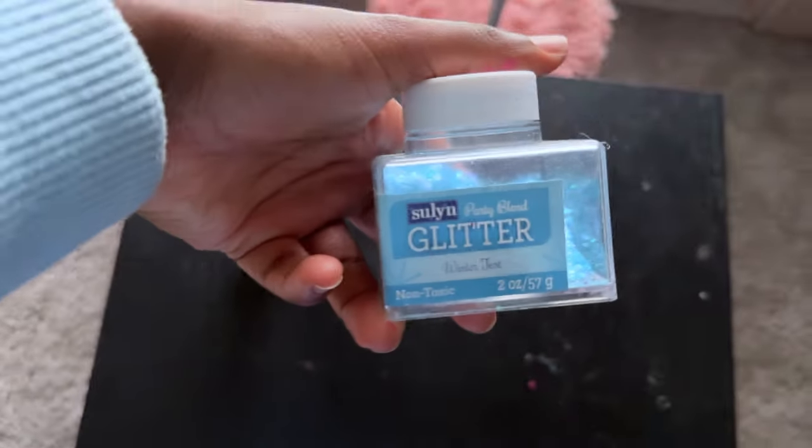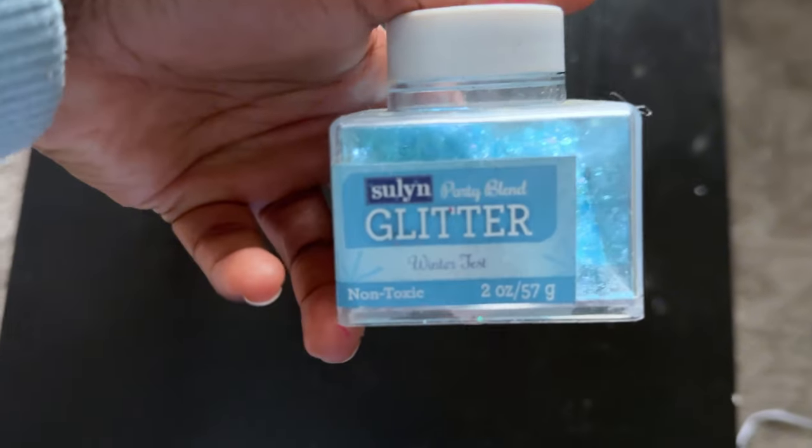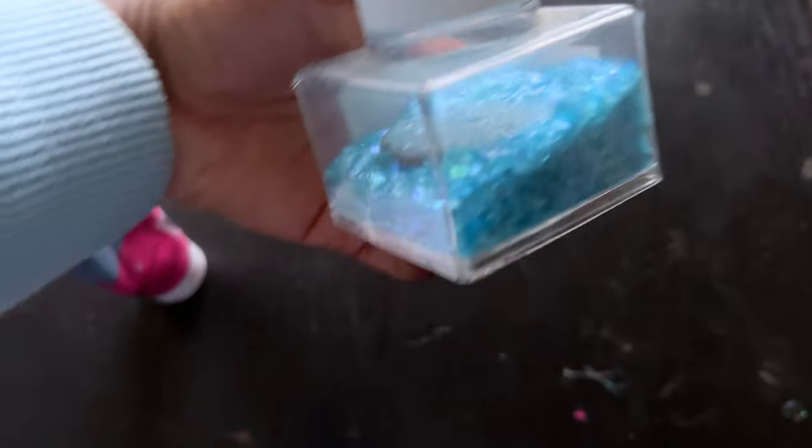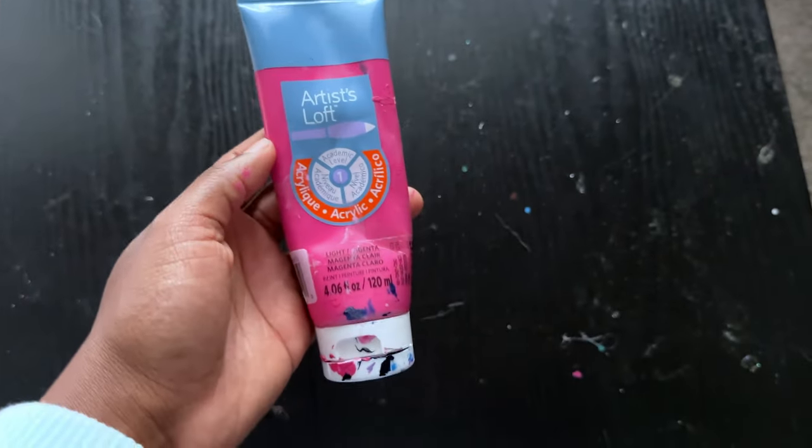You'll need paper towels, some ornament hooks — you can get these at Dollar Tree, 200 for a dollar, which is a really good deal — some glitter (this is chunky craft glitter I got at Walmart in a really cute light blue color), and then some acrylic paint, which is just some paint I already had at home.